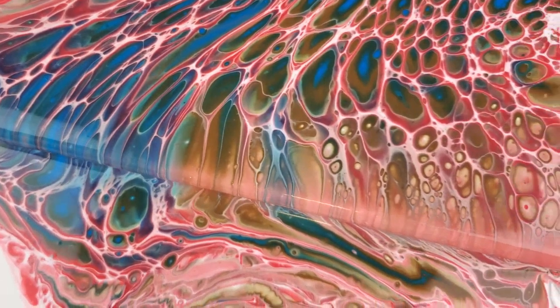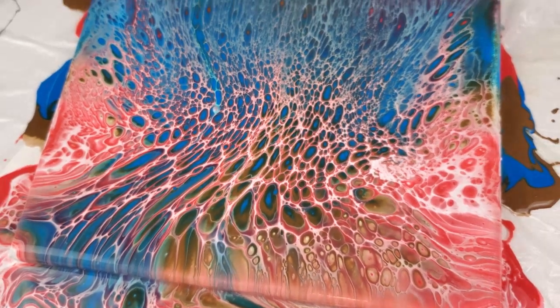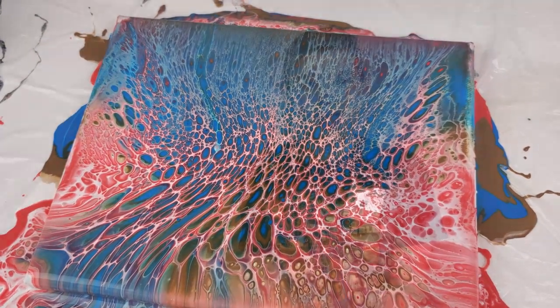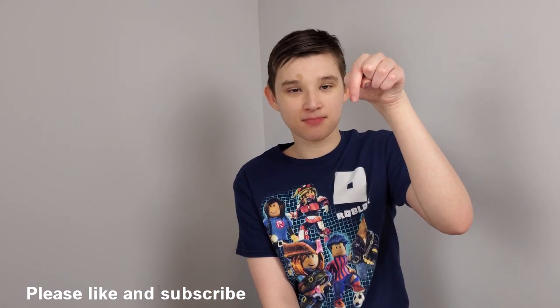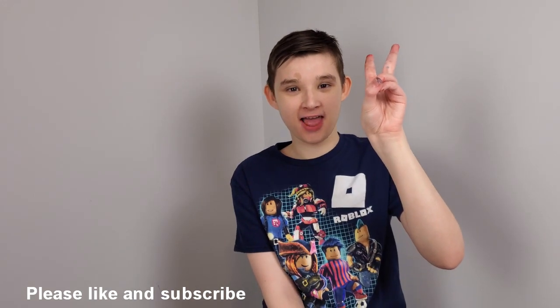Those cells are incredible. Just beautiful. Thank you for watching this video, and if you have any comments, please leave them in the comments below. Thank you so much. Peace.